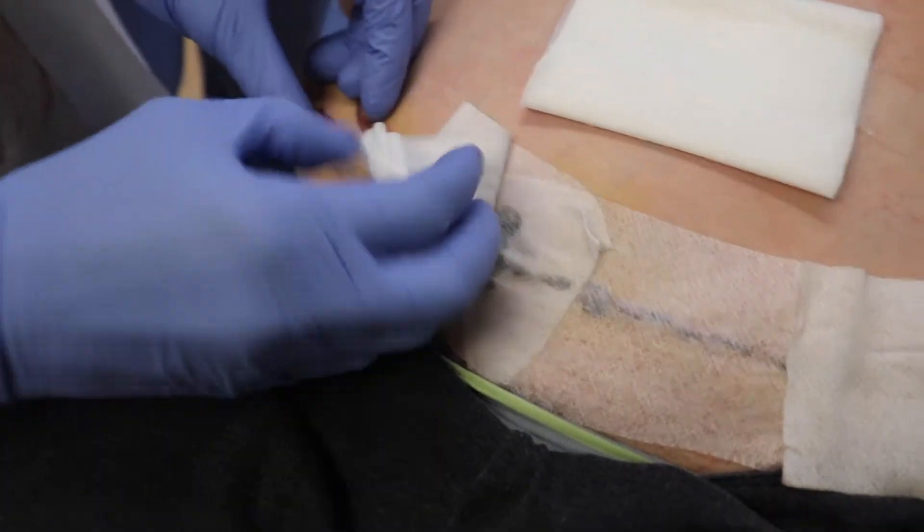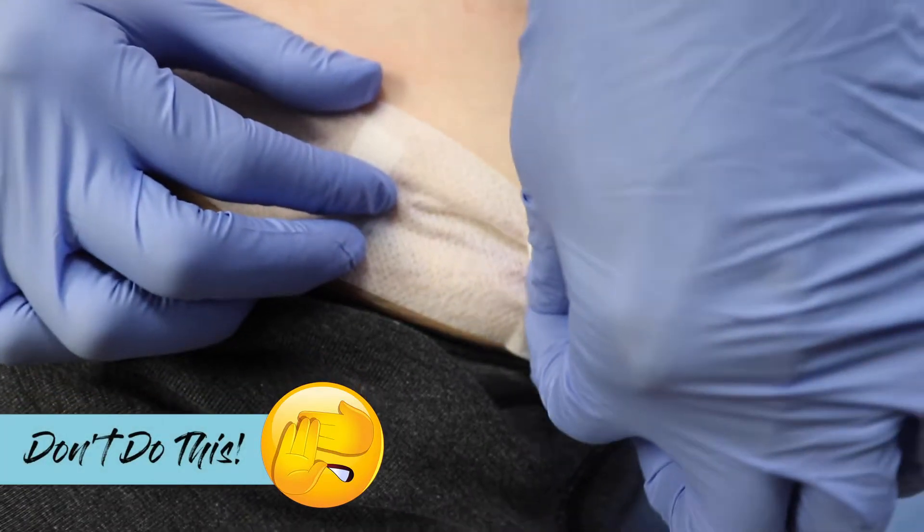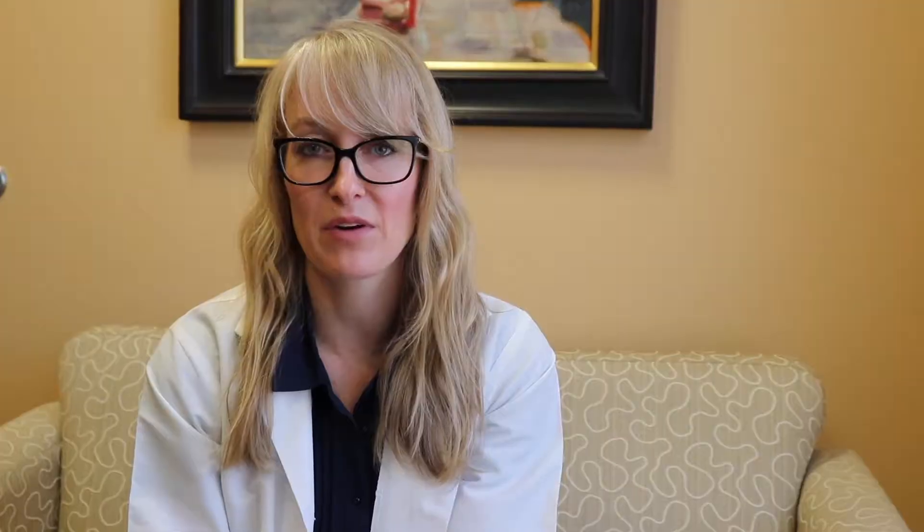The trick to changing your tape: when you remove the old tape, you want to pull it off in the direction of the incision. We don't want to pull the edges of the incision apart. The purpose of the tape is to really hold the edges together, support them, and prevent tension on the incision as it heals.